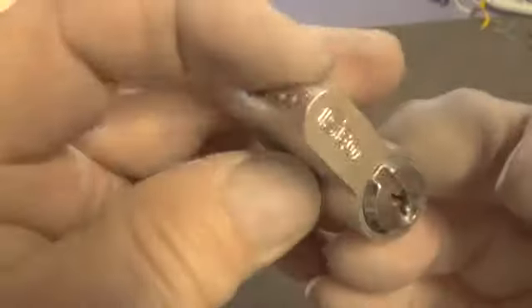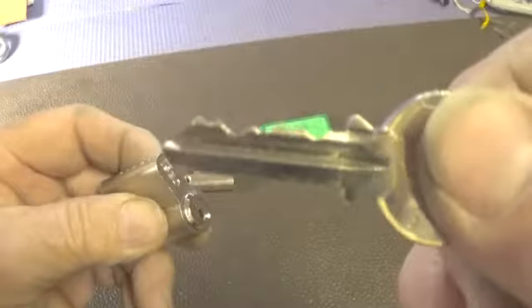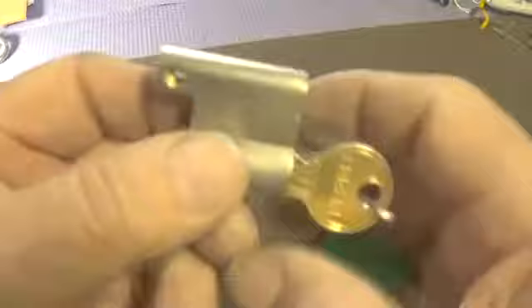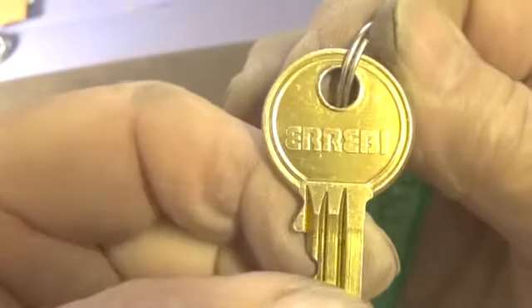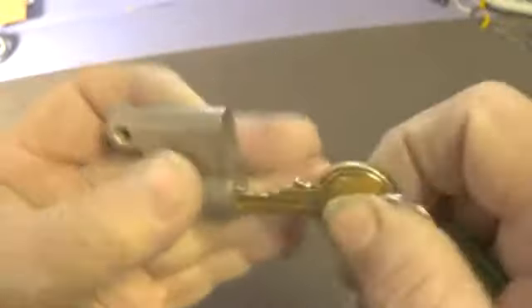He sent an ISEO lock — I believe that's the bitting on the key that works. He also sent a challenge lock, and this one here is a RREBI or something of that nature.